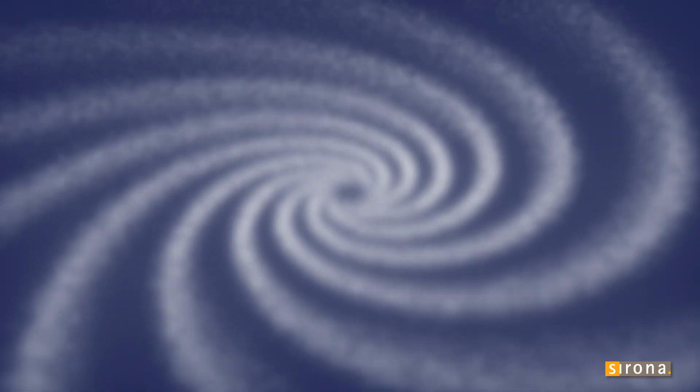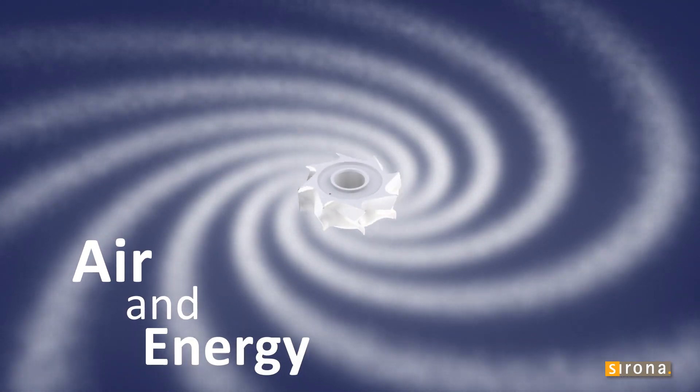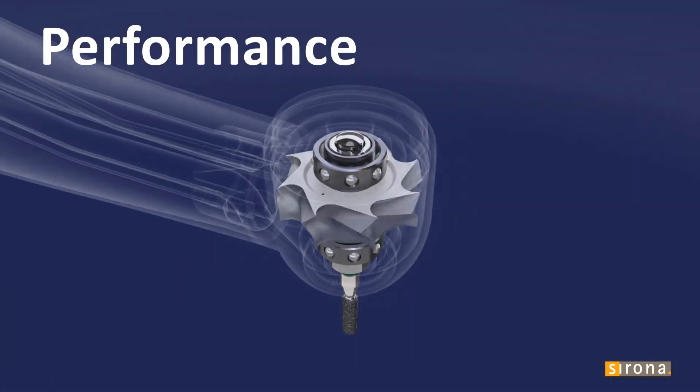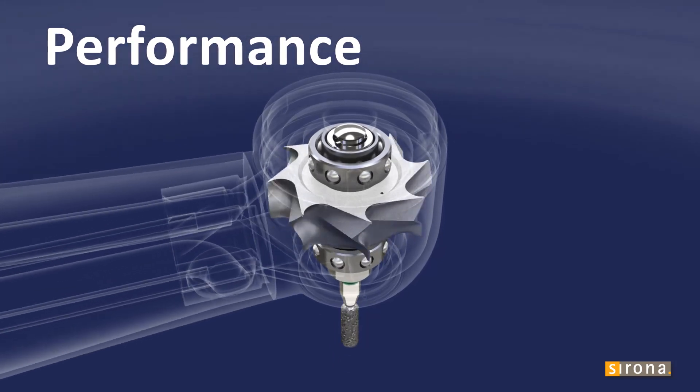A turbine works by air activating the rotor, creating rotational energy which can be put to work. Higher air flow generates more power.